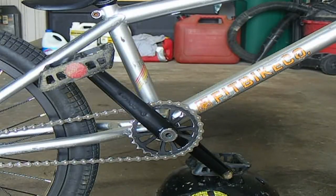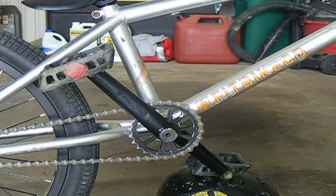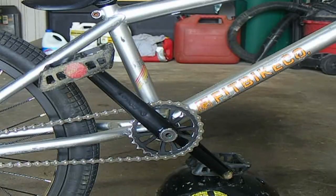You can order these cranks between sizes of 145mm to 190mm depending on your riding style. And you can actually order them in left hand drive or right hand drive. There's a sprocket bolt or a drive bolt that screws into the sprocket so you just have to order which size you want.